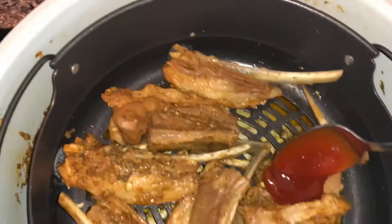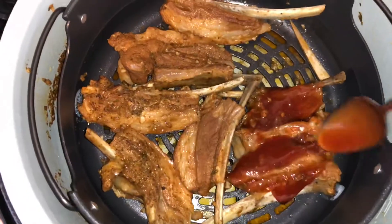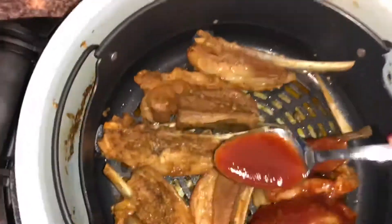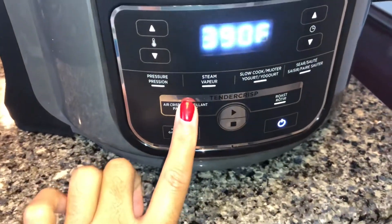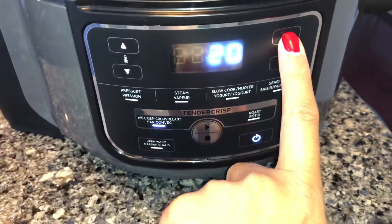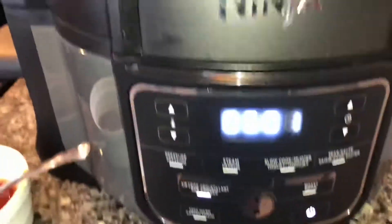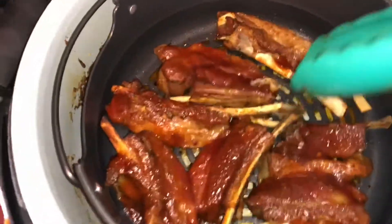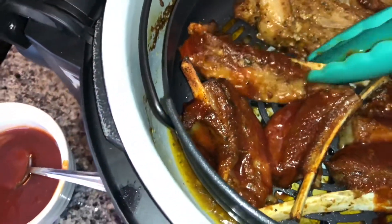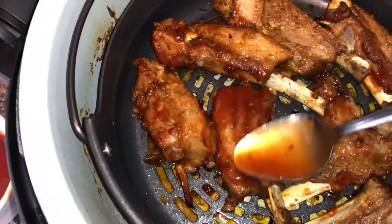I plate them in the air fryer, making sure everything is spread out evenly, and now I'm adding the barbecue sauce onto the ribs. Once I'm done, I air fry it for about 13 minutes. Halfway through I stop it — look at the caramelization on that! I flip over each rib, coat the other side with barbecue sauce, and put it back in the air fryer for the remaining time, which was about 5 minutes.